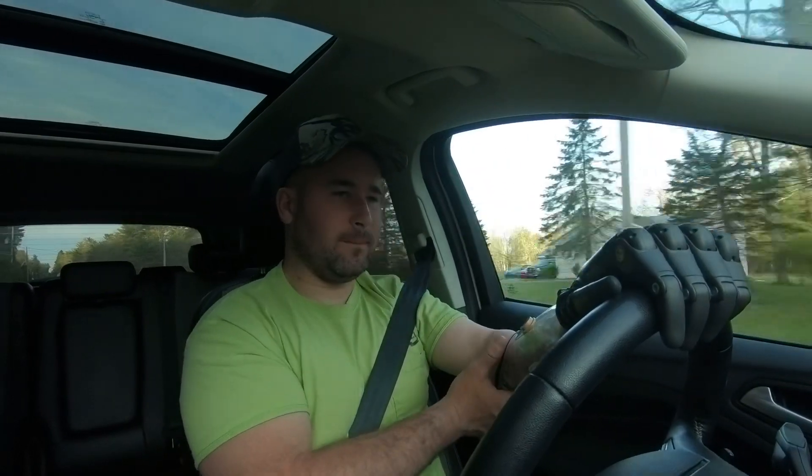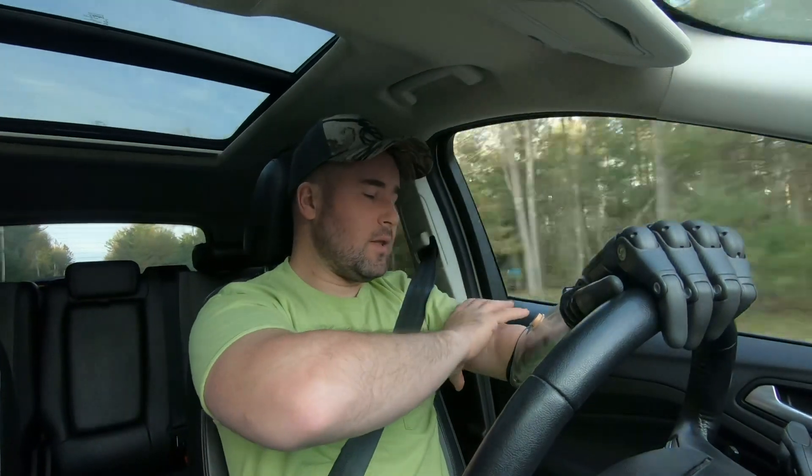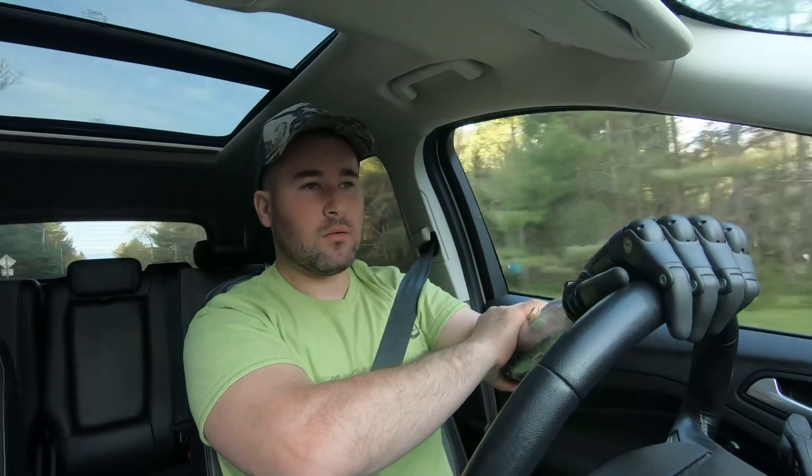Maybe some people don't experience that, but it's a possibility — because I'm actually dealing with it. I got this in September, so we're on our ninth month going on our tenth. It's hard to believe — time flies. But it's starting to shrink and not fitting as good, and I don't have that suction inside the arm lasting as long as I used to.